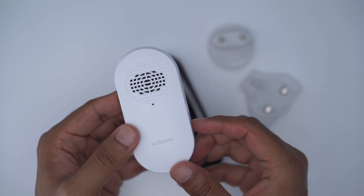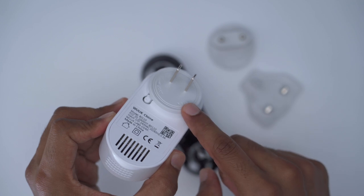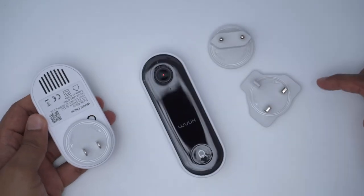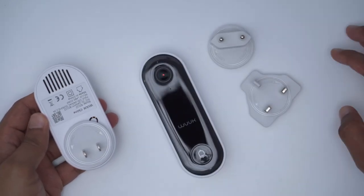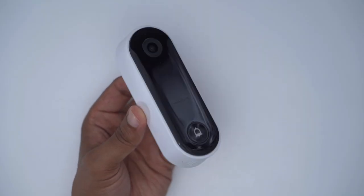The chime unit is really compact and lightweight — an all-plastic build with a speaker grill, indicator light, and sync button. At the back you slot in the correct attachment for your country. I'm using the North American one, but connectors for Asia and Europe are also included.